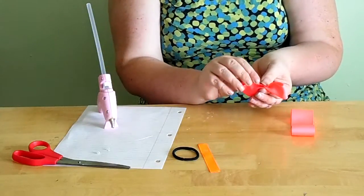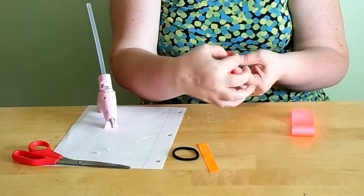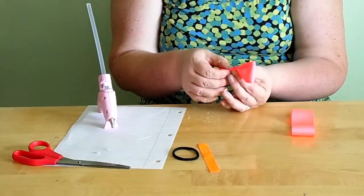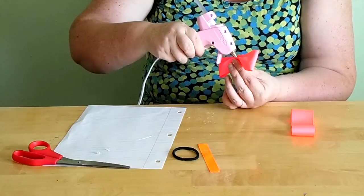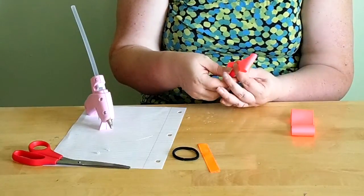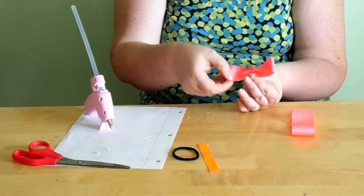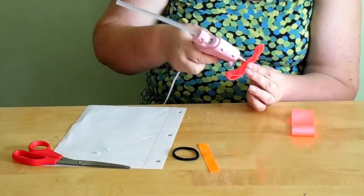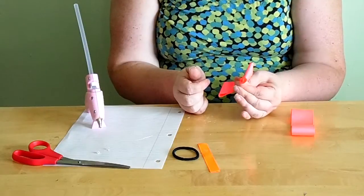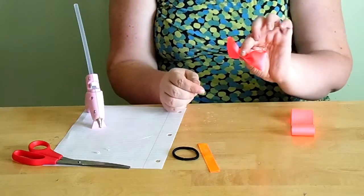Once that's done, fold one side down until it meets right in the middle. I find it's easier if you keep making sure the bow looks pretty as you go along — I've found it turns out better that way. Do the same thing to the other side, crease it down, put a dot of glue, and pinch it closed. You'll have one completed bow loop piece.